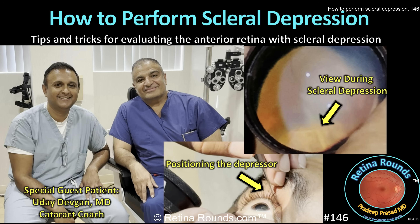We've received a number of requests for a video on how to perform a scleral depressed examination. Today we'll go over some basics as well as tips for success. Our very special guest is none other than the cataract coach, Dr. Uday Devgan, who graciously offered to be the patient for this video.